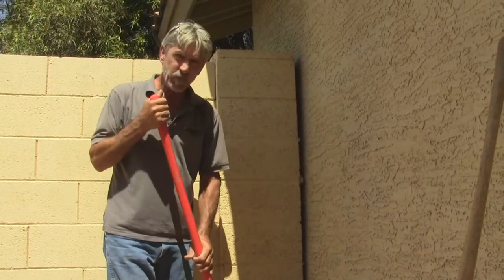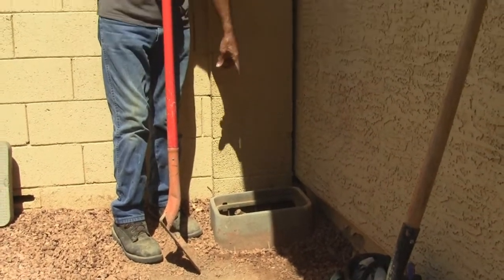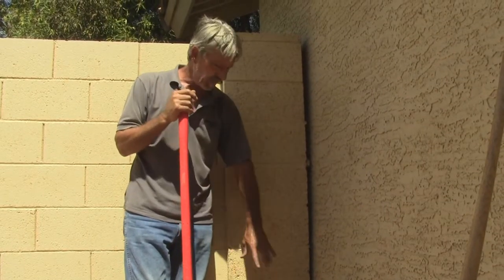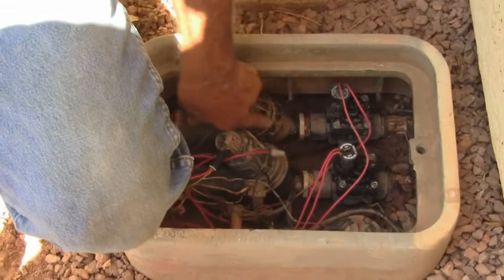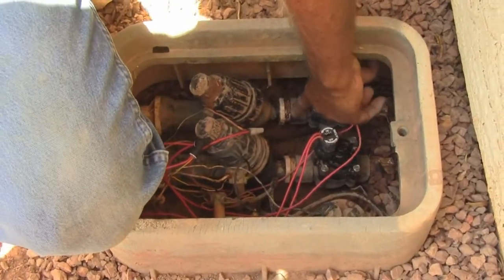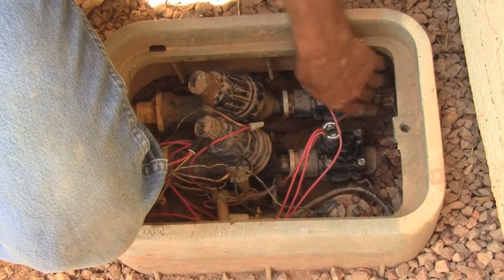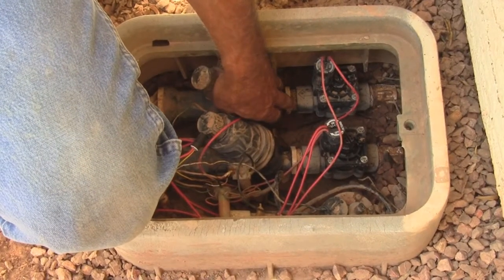We've got a leak in the pipe here by the Y strainer. All I have to do is dig the system up here, dig the valve box, and then just disconnect everything, re-Teflon the threads, and put it back together — that should solve the problem. Right here where this white piece of pipe is connected to the valve itself is leaking, so I need to disconnect all this in order to stop the leak.